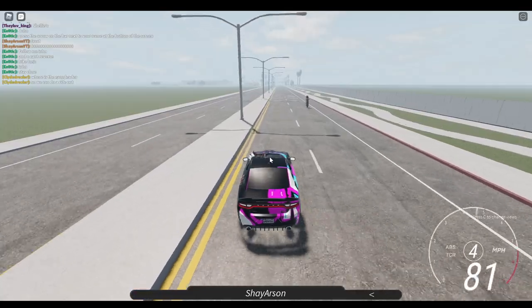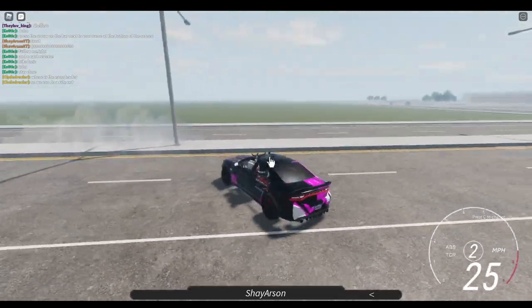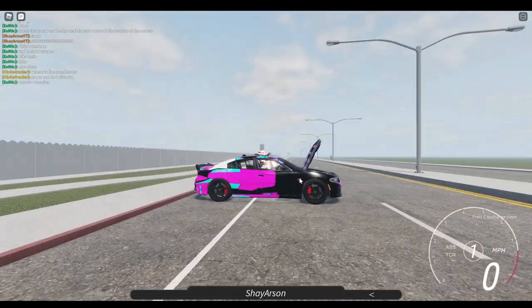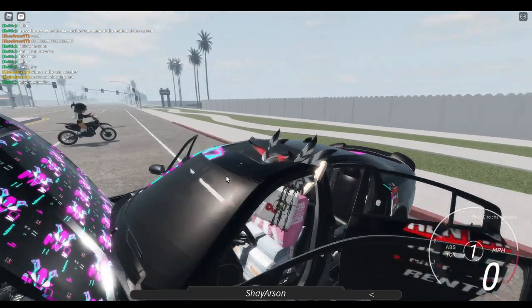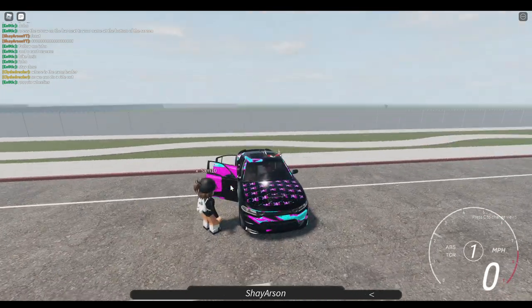It's actually pretty fast — it goes like 180 I think. All the features work on it, like the doors and everything. So that's pretty cool. And that's the Scat Pack review — please leave a like and subscribe.